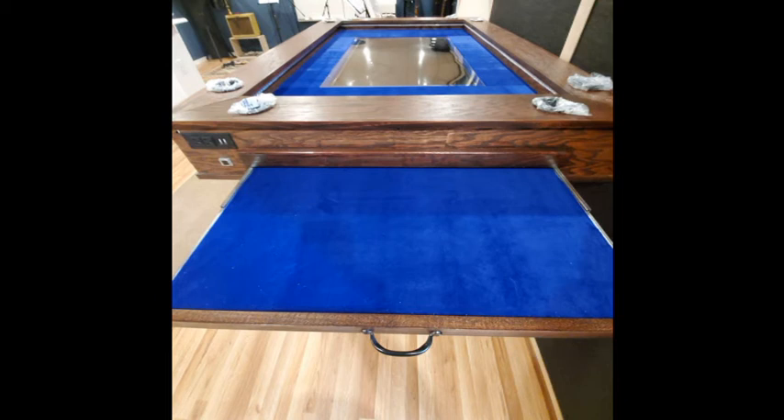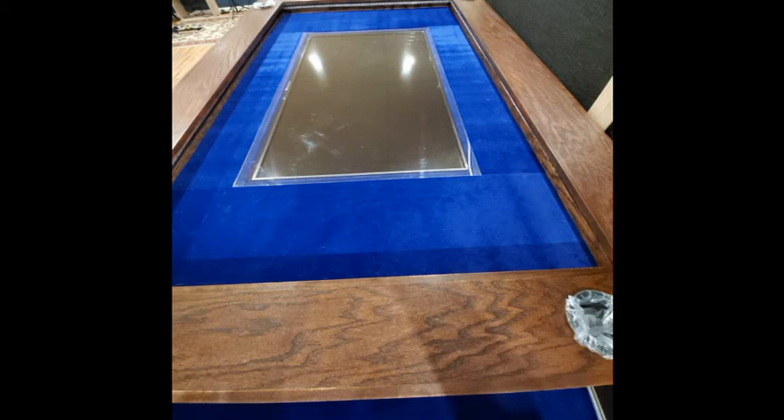Hi, today I'd like to show you how I build a D&D game table. This table can also be used for different board games as well as game design.